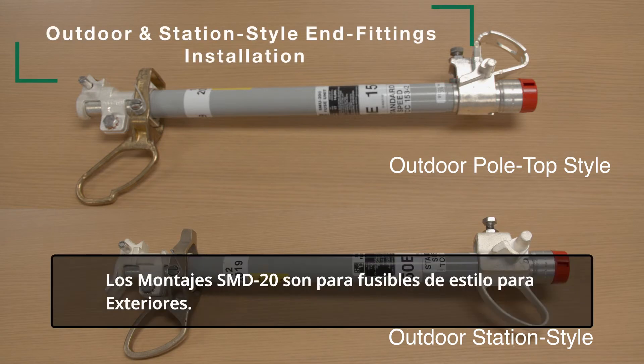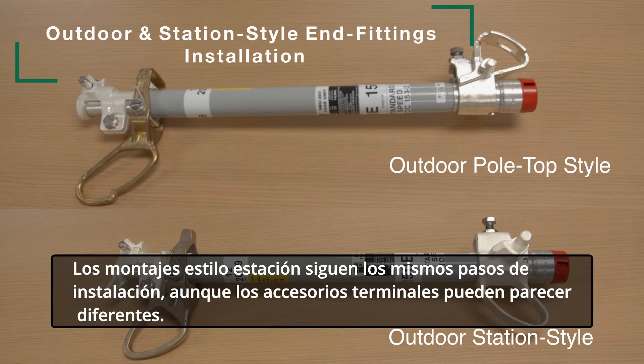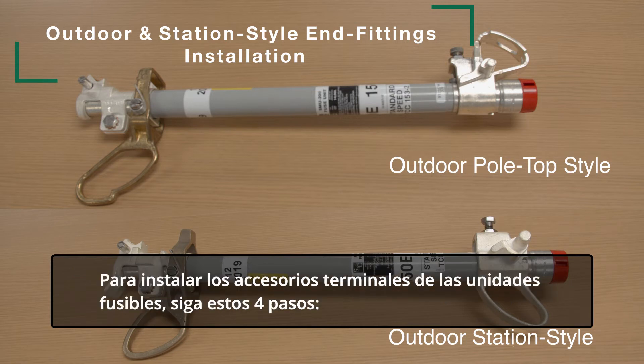SMD20 mountings are for outdoor-style fuses. Station-style mountings follow the same installation steps, although the end fittings may look different. To install fuse unit end fittings, follow these four steps.